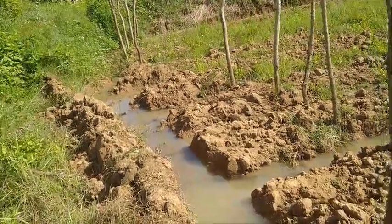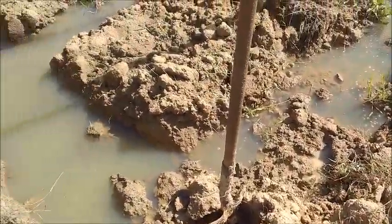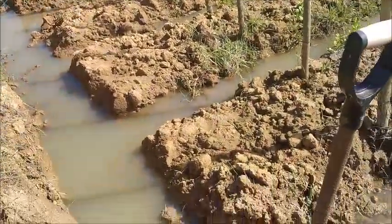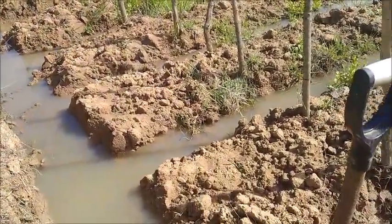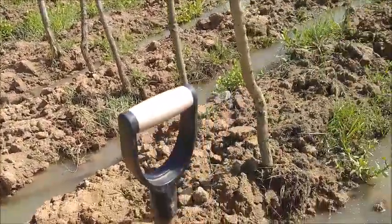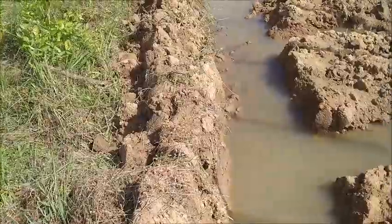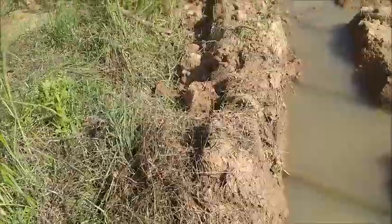Hello everyone, welcome to Foreigner Farming in the Philippines. This is just how I left things yesterday — I've started to get this cleared out. You can see I've lengthened these rows; I think I got five rows done yesterday. You can tell from the older videos the poles there is where the end of the old rows were. I'm just bringing this back out, clearing this — still not quite straight.